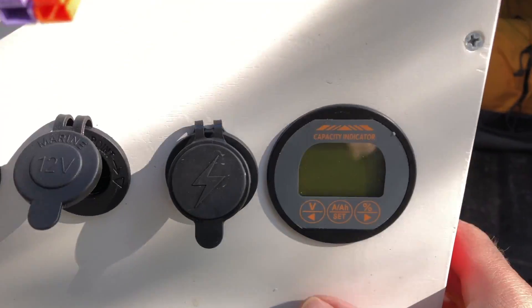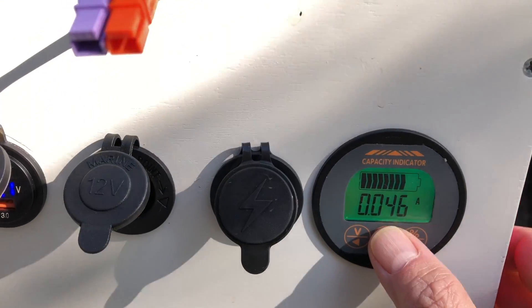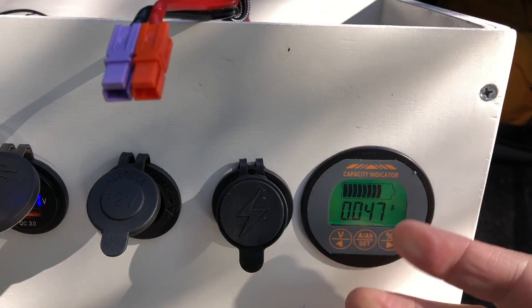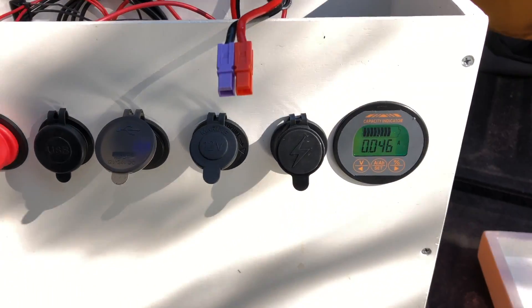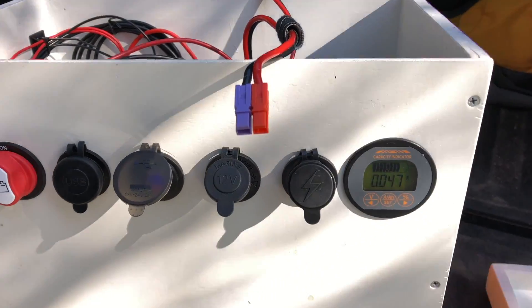The battery monitor lets me see current draw — right now we're drawing about 46 milliamps — as well as amp hours remaining. As for accuracy compared to the Victron BMS: this was $40, the Victron BMS is $200. I wasn't ready to spend $200 on that.